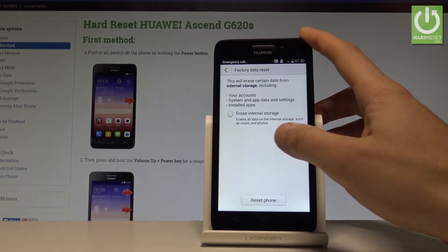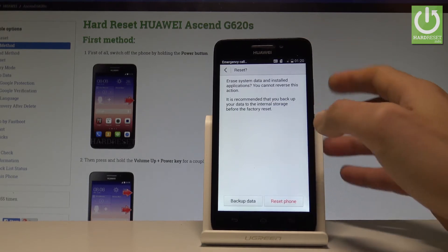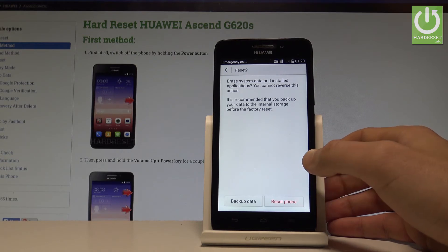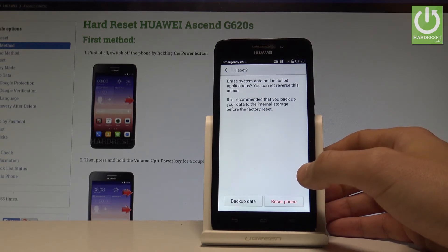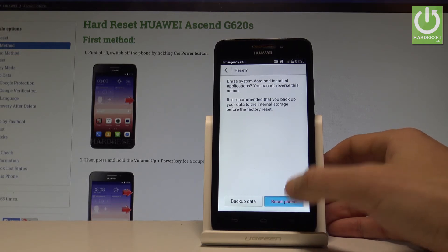Read the instructions and information about the process, then tap Reset Phone. In order to confirm the operation, tap Reset Phone again. Be aware that you will lose all system data, installed apps, and customized settings. If you are aware of this, choose Reset Phone.